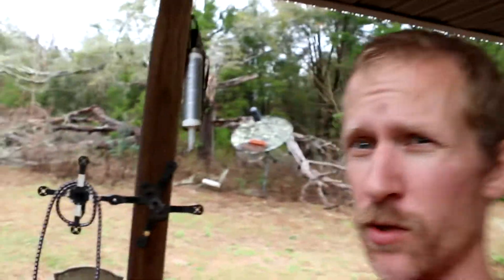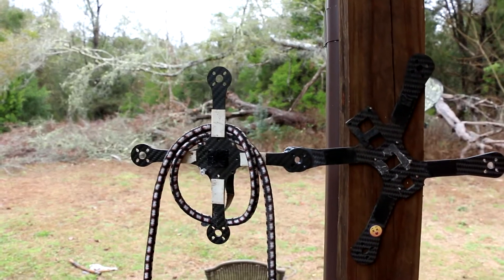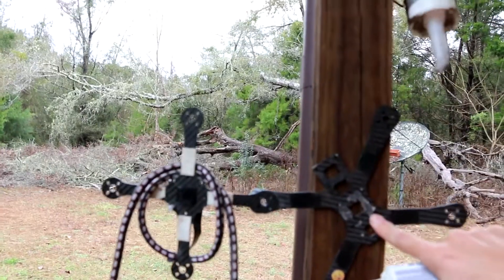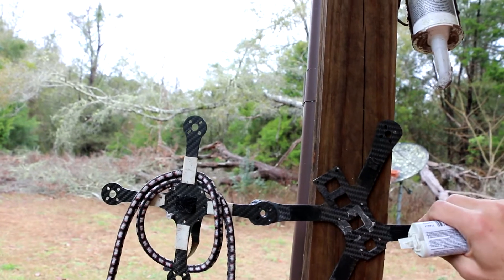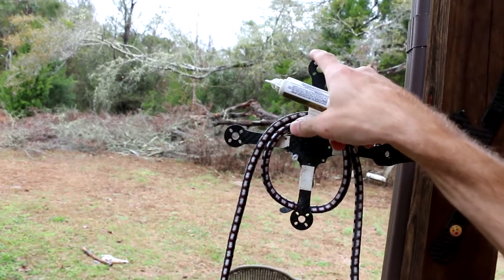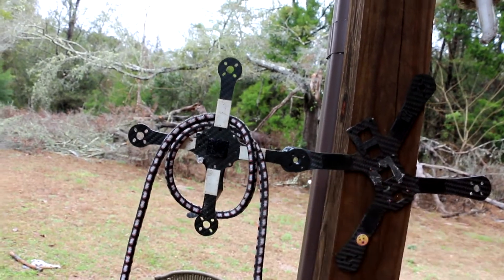Welcome back to my vlog y'all. Today we're going to test the shear strength of the Scotch Weld EC-2216 two-part epoxy. To do it I glued together two broken frames — a Chameleon and a Dirk bow tie multi-rotor Dirk plus quad — just glued the arms together and nailed it to the 4x4 here. I'm gonna hang as much weight as possible off of here until the carbon breaks or the glue gives.